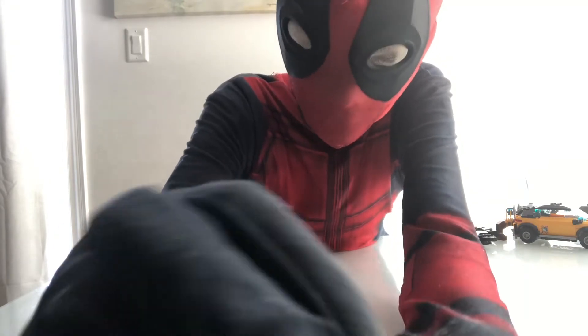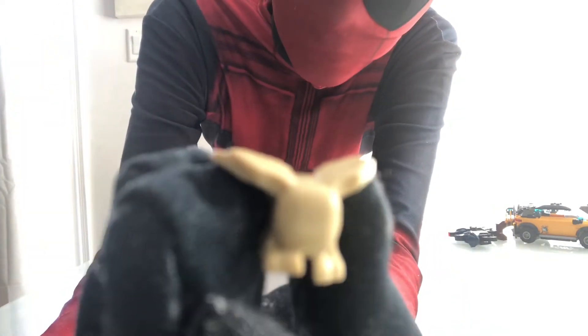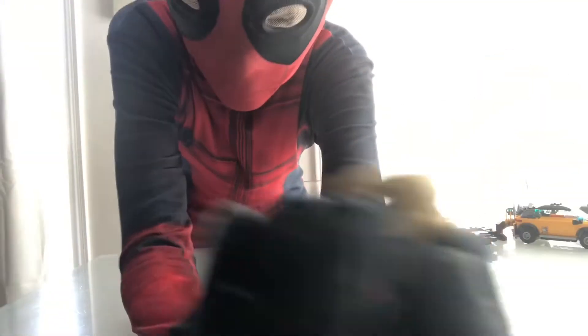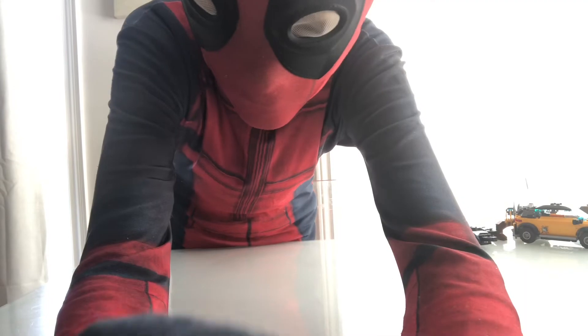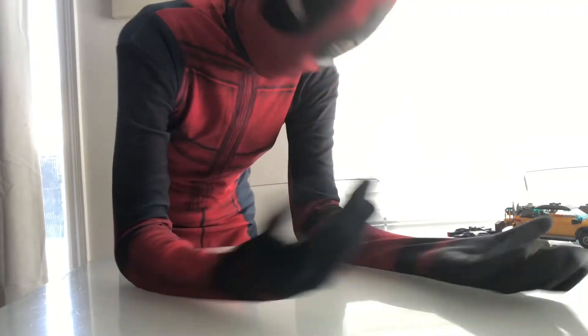Last but definitely not least, we got Lego Morris — the creature with no eyes and no face. He has some wings, all the same color, which I don't really enjoy, and six legs, which is terrifying. But he's less terrifying because he has no face... or maybe that's more terrifying, I don't know.